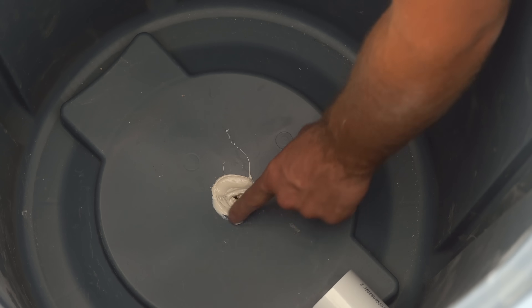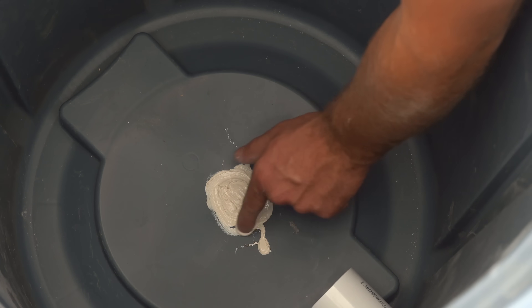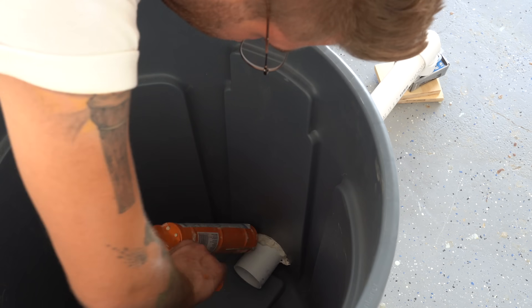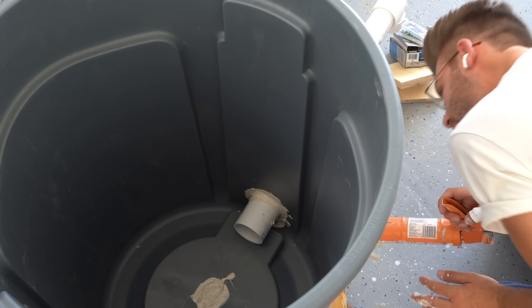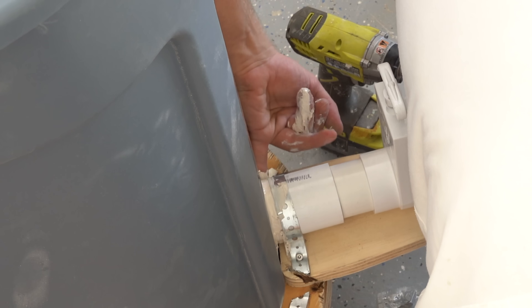As an extra precaution, I used a screw to lock down my trash can to the plywood base and used a lot of silicone to make sure it'll never leak. I also went around my PVC couplings that made the flange to allow my pipe to go through the trash can wall.